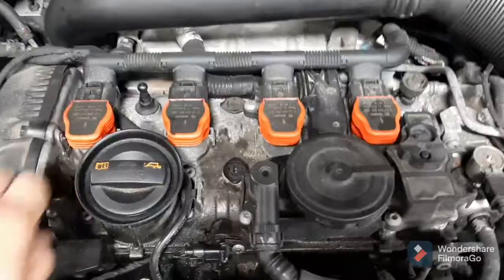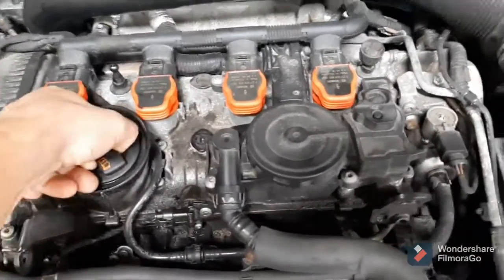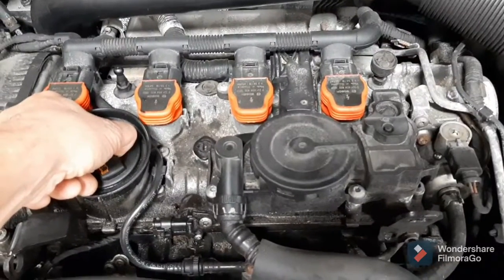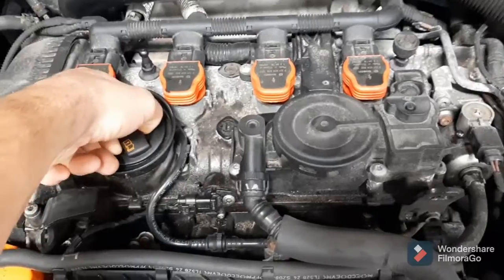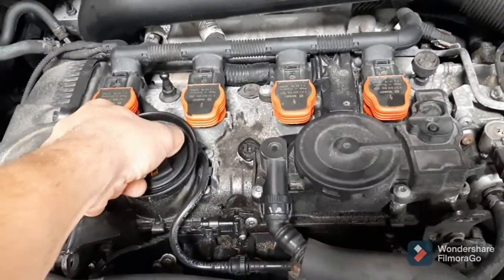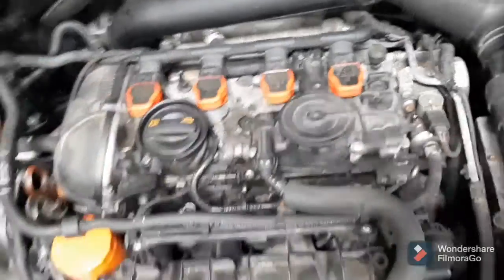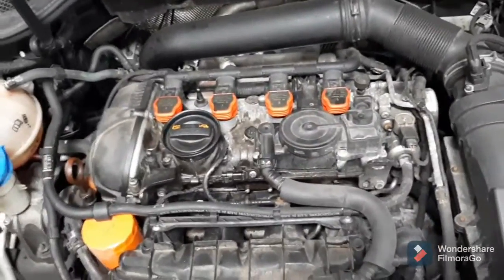What you'll do is, with the car running, you'll take your oil cap and lift it up, try to take it off the engine. It should be very light vacuum here — it shouldn't be very difficult. This one's very hard. It's way too much effort. That means there's an excessive amount of vacuum in the crankcase. There shouldn't be much at all.